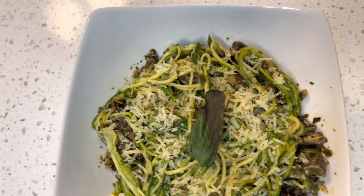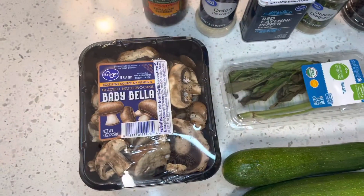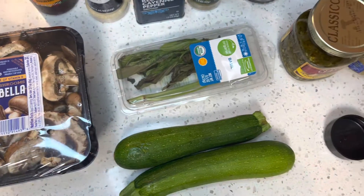Hey y'all, welcome back to my kitchen. Today we're going vegetarian. I'm going to be doing zoodles with a pesto.